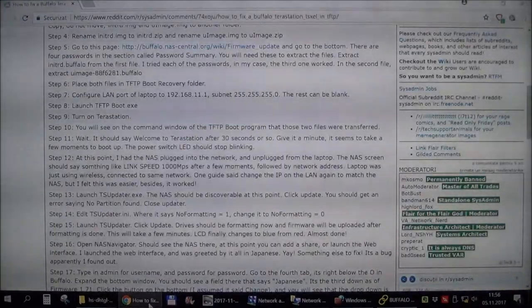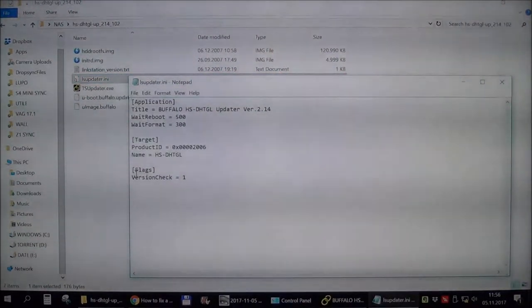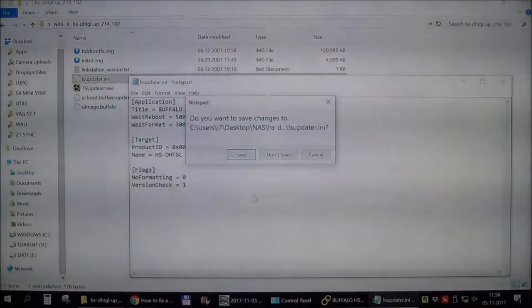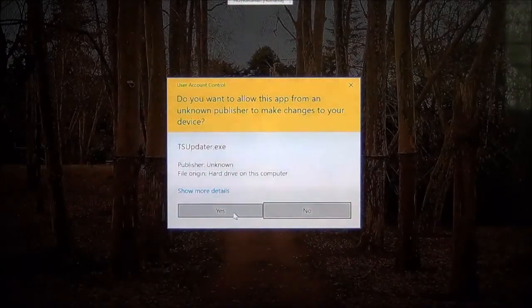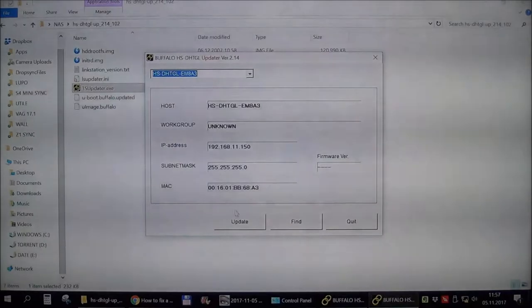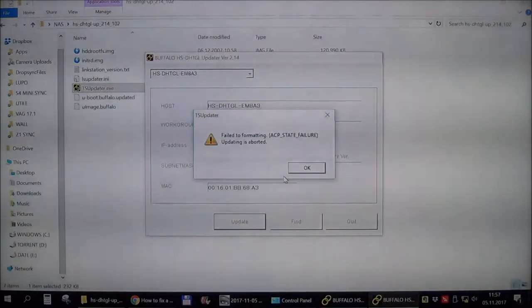It's working — it can see the device but can't see a partition, and it asks me to format it — yes. Okay, it's working but not quite. These things have a mind of their own. Let me try running ts-updater as administrator — who knows, that might help. I'm going to investigate this and be back in a moment.